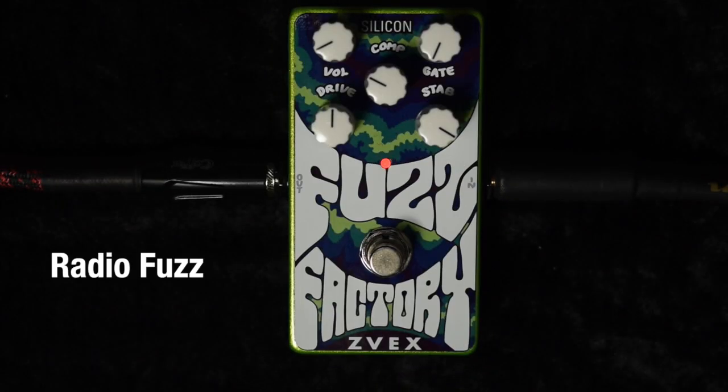Moving on to something a little more strange — this is something called radio fuzz. It sounds like there's a harsh noise over the top of what you're playing, and you can kind of tweak and tune it in using the drive and stab knobs.